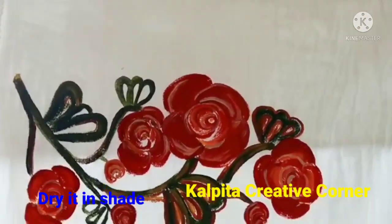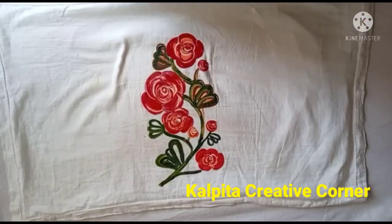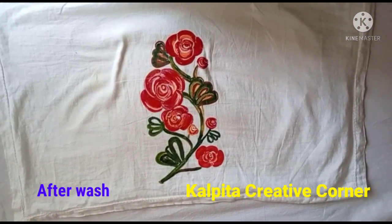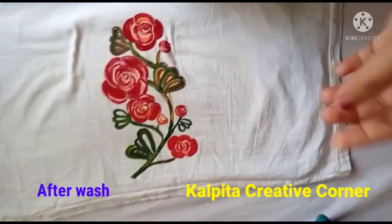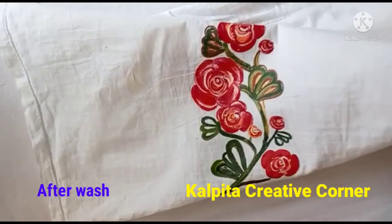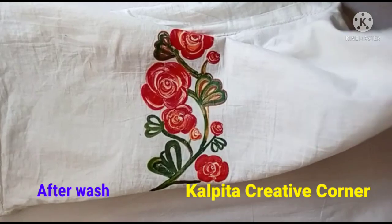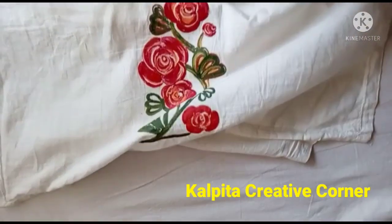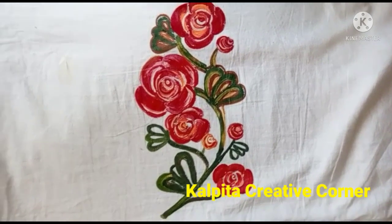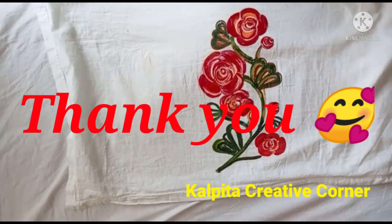I will show you in the next video. Friends, we will see you in the next video. Namaskar!